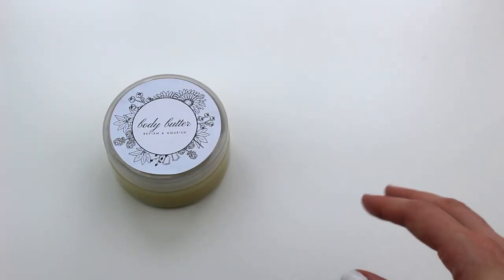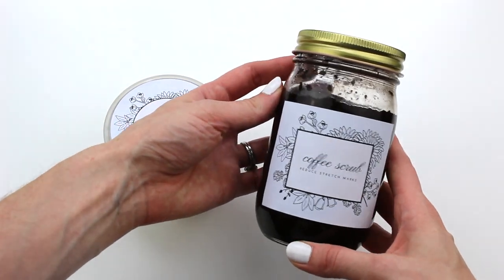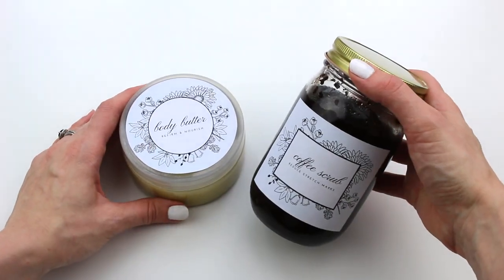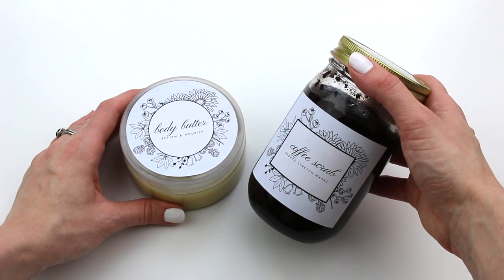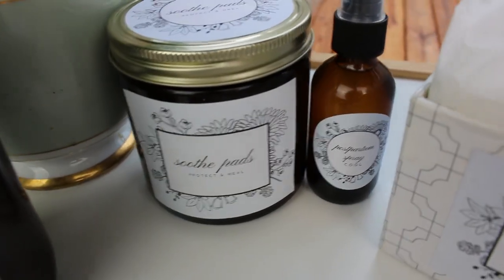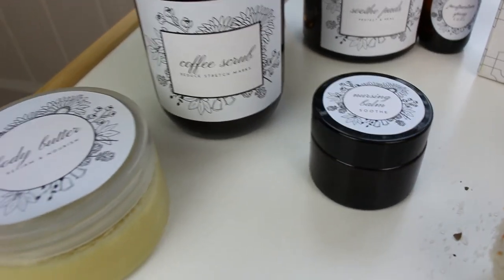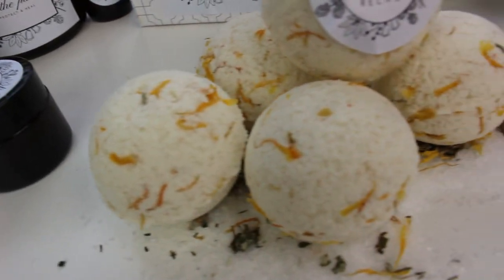I do have free printable labels for you if you want to make this for a friend. This pairs really well with my coffee scrub that helps to address stretch marks and any kind of cellulite that you might have gotten during your pregnancy. I have a whole list of other DIY projects that can help you with your postpartum recovery and some nice pampering for mom — some are essentials and others are just more pampering extras. You'll find all of these tutorials listed below this video.